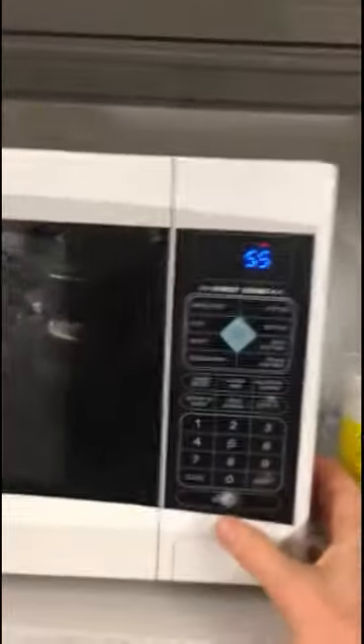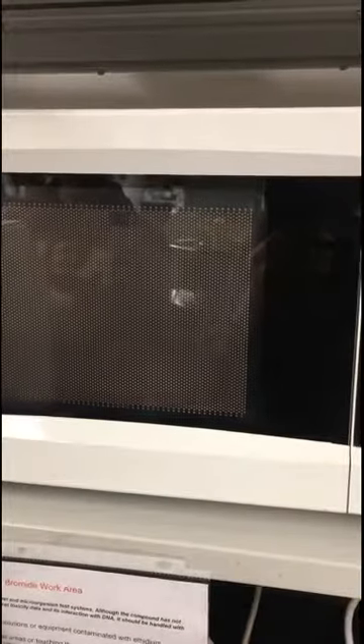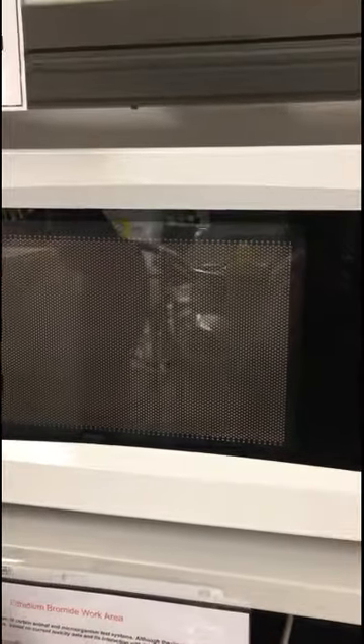We have this microwave set at 20% power. I recommend you only do it about 30 seconds at a time, and if you're doing it on full power, only maybe 10 or 20 seconds at a time. As soon as it starts bubbling, immediately stop it and check to see if it's liquid. Never microwave at full power — or any power — with the lid tightly capped. Best not to do it at full power at all. Check it to see if it's liquid; I still see a little bit of solid, so I'm going to heat it up some more.